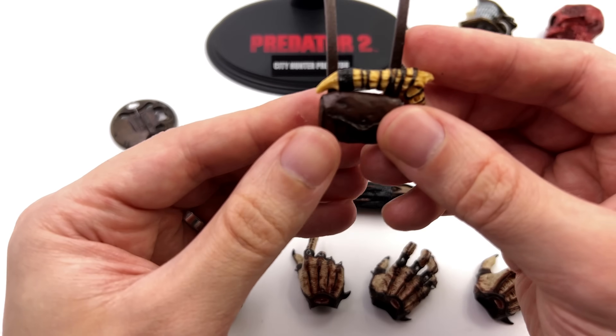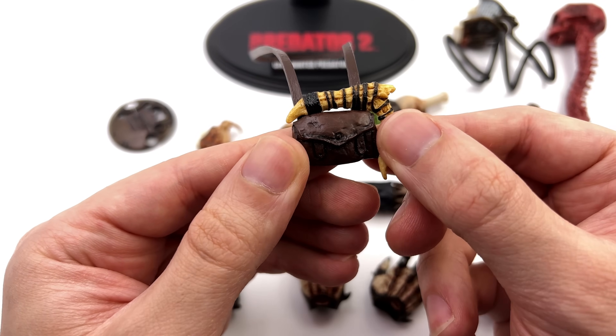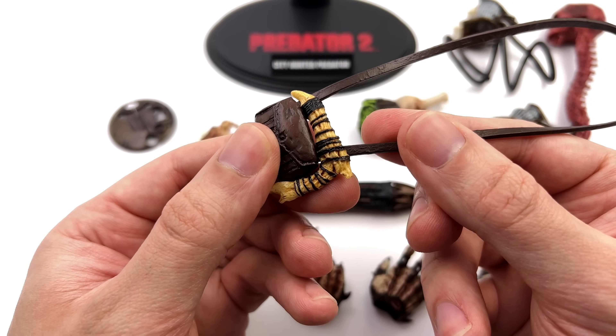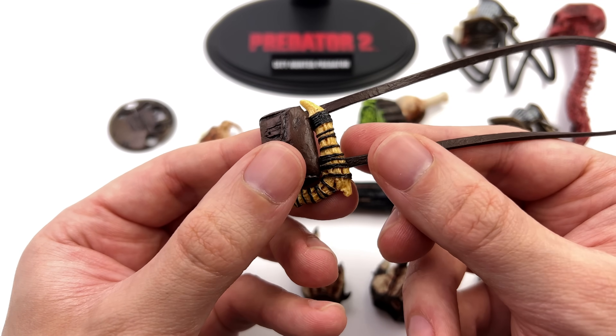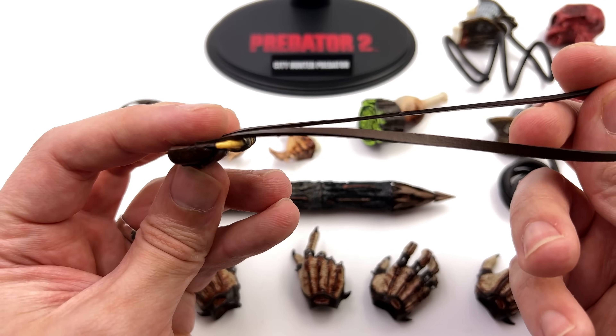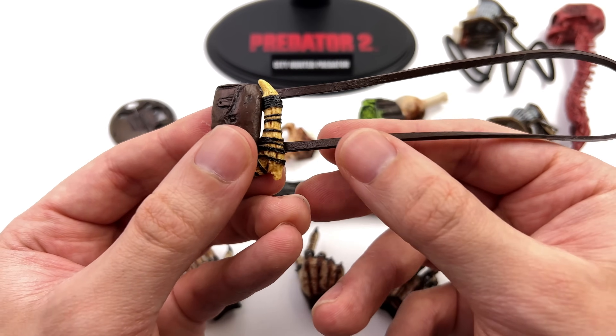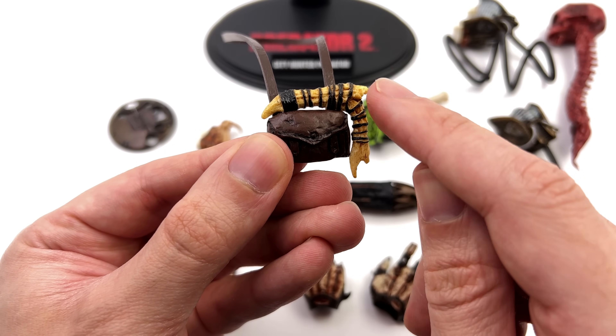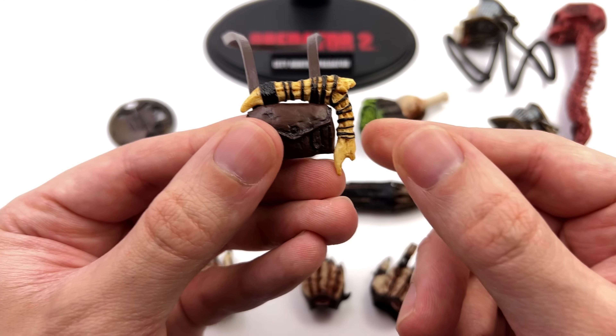He also comes with a couple of bones pre-attached to his satchel, and I'm pleased to report this is one fixed solid piece. Even the straps aren't pleather — they're rubbery plastic with texture on the surface, and they're quite well painted with washes in the crevices, both for the bones and the satchel.